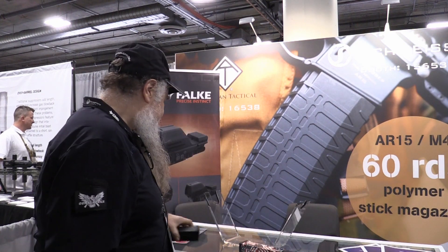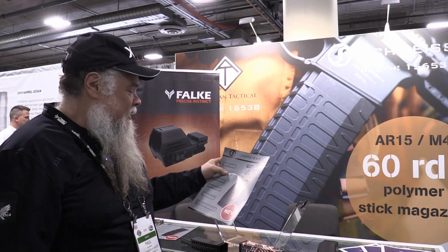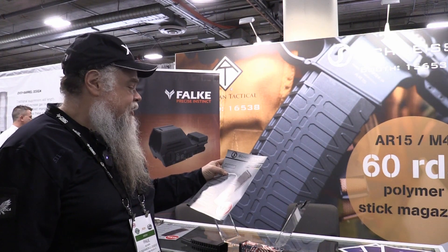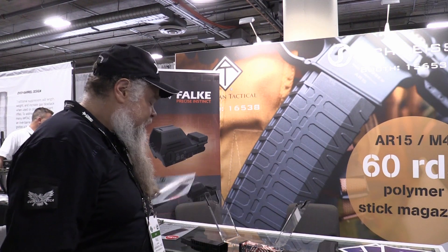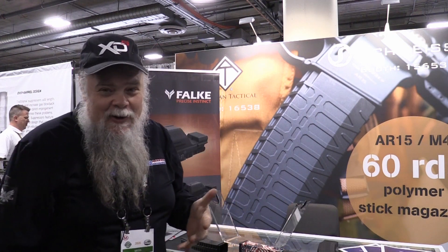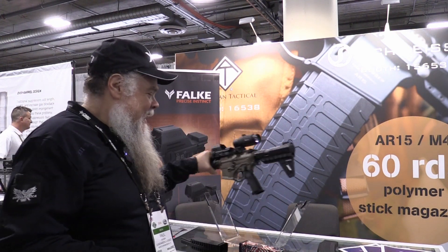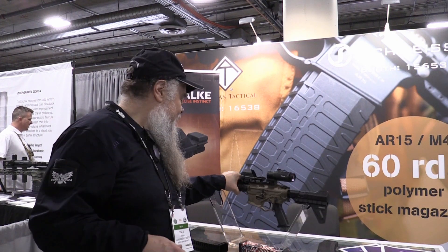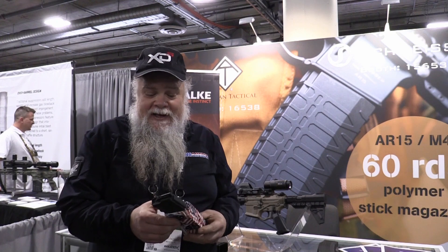The name of the company is Schmeisser — S-C-H-M-E-I-S-S-E-R — it's a German company. I've just been speaking with their booth personnel who have declined to go on camera. I just decided to do it myself because it's a nifty product — just one of those little gems you can find at SHOT Show.